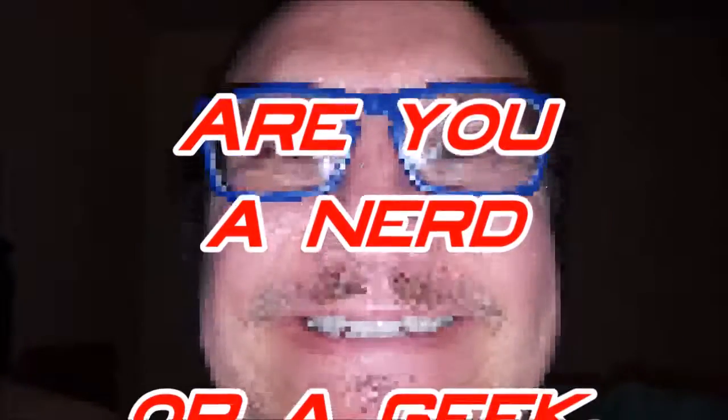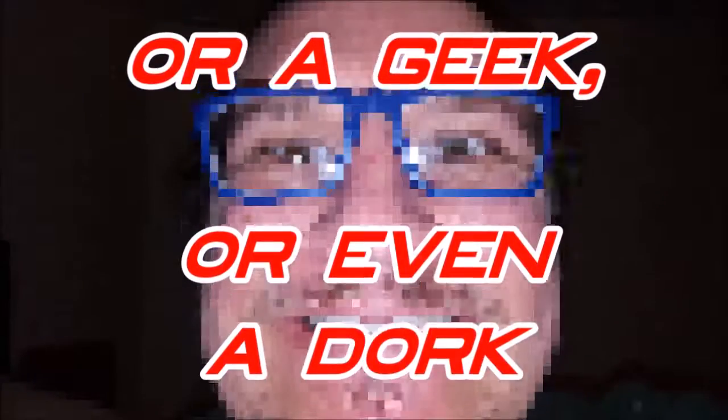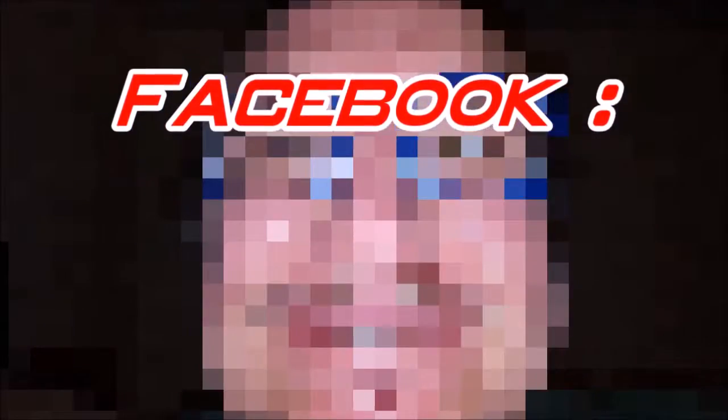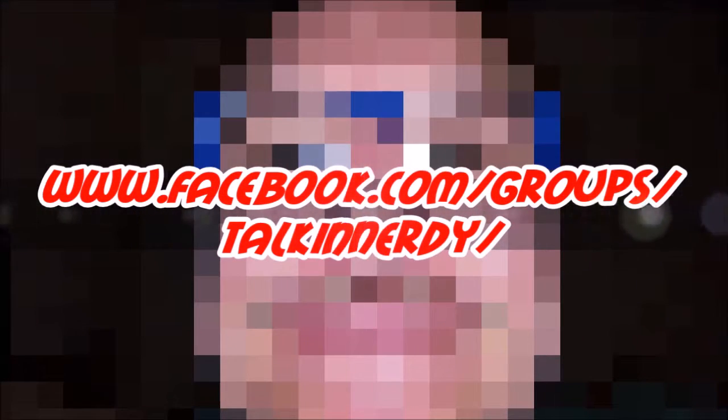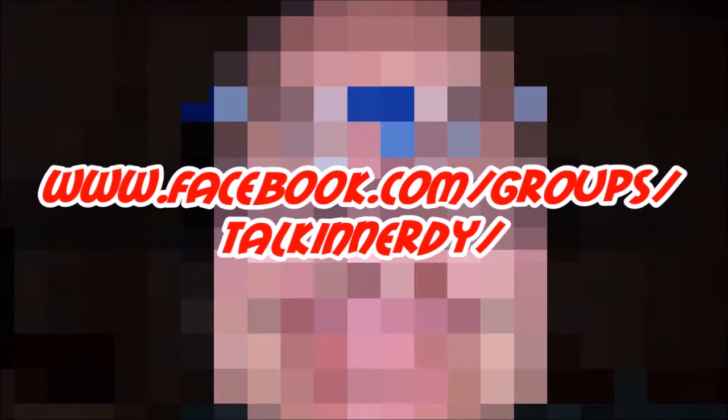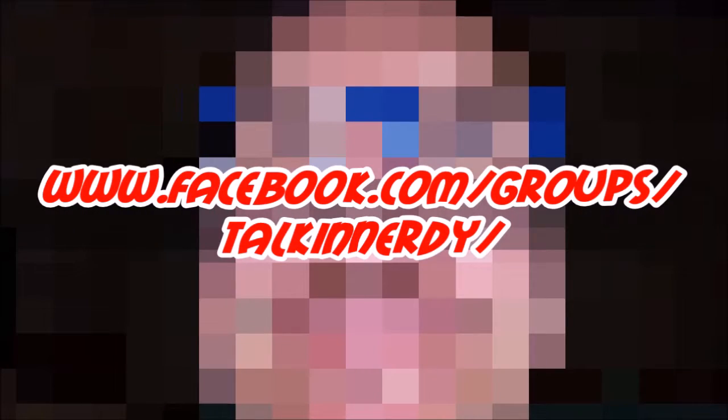Are you a nerd or a geek or even a dork like me? Join the nerds at Talking Nerdy on Facebook: www.facebook.com/groups/talkingnerdY. See you there, nerds!